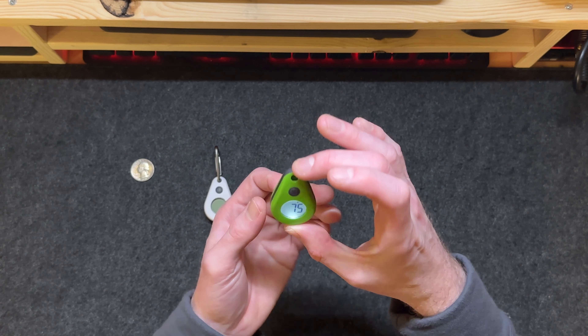Since this is an ultralight piece of gear, let's talk weight. A Thermodrop without a carabiner is 14 grams, and the one with an ultralight C2Summit carabiner is 17 grams. In ounces, that's half an ounce, and 0.6 ounces with the carabiner.